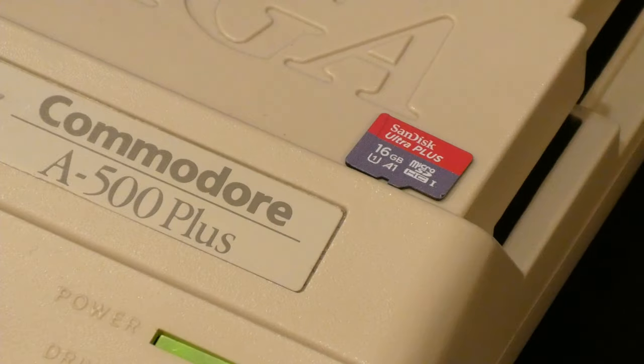We're installing an SD card into the Vampire SD card slot inside the computer. There are some tutorials and instructions online, even directly from the Apollo team that makes the Vampire, but this will be a condensed version that's hopefully a bit easier to follow. It's not an extremely complex procedure, but for the inexperienced it may be a tad daunting.